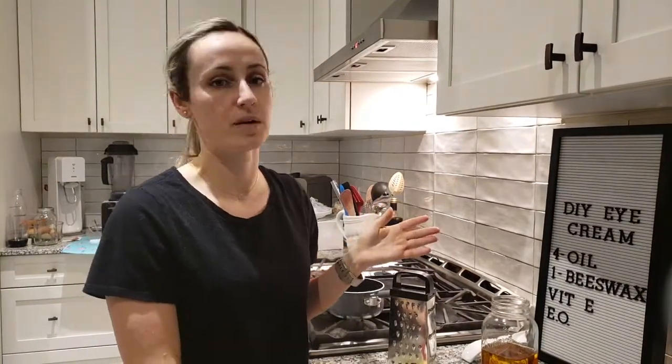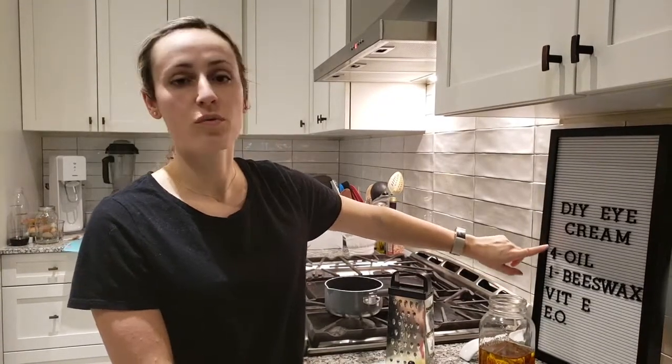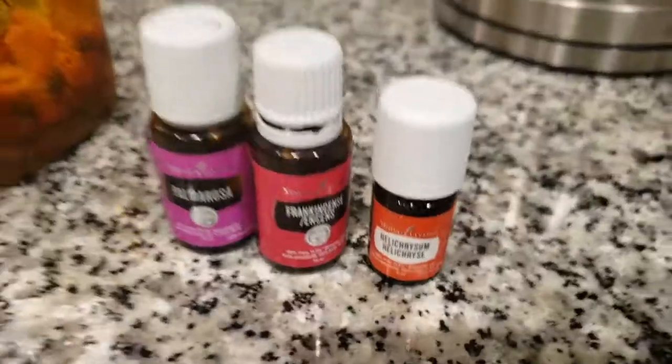There's a basic recipe that I'm going to be following. Generally we're going to use the ratio of four parts oil — any carrier oil — and one part beeswax. Then we'll add in the vitamin E oil and the essential oils.